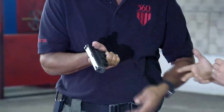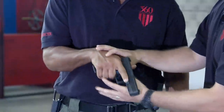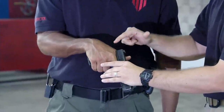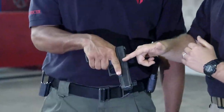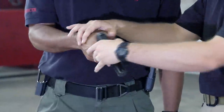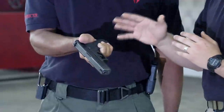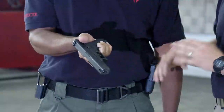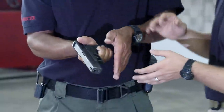Now let's talk about 360 Tactile Training's preferred method for grip. As you notice, with his right hand, he's got the webbing of his hand nice and high on the tang of the gun — there's no space between the webbing of his hand and the tang of the firearm. His finger is straightened off the trigger until he's ready to fire, and his firing hand thumb is up. The reason you want to keep that thumb up is so that in the event you have to shoot one-handed, keeping the thumb up will support your muzzle during your string of fire. The other reason is that you are leaving room for your support hand to get in on the gun.